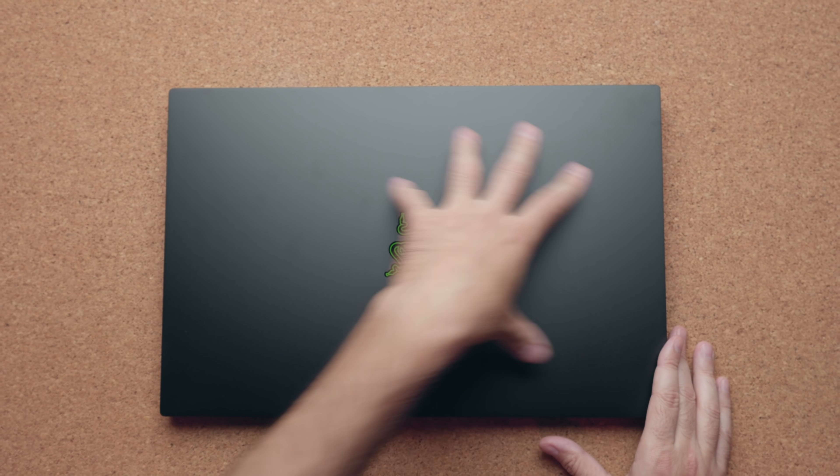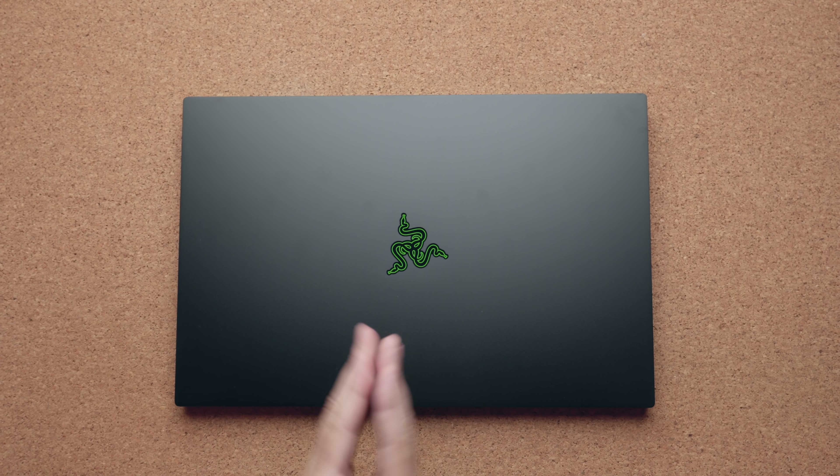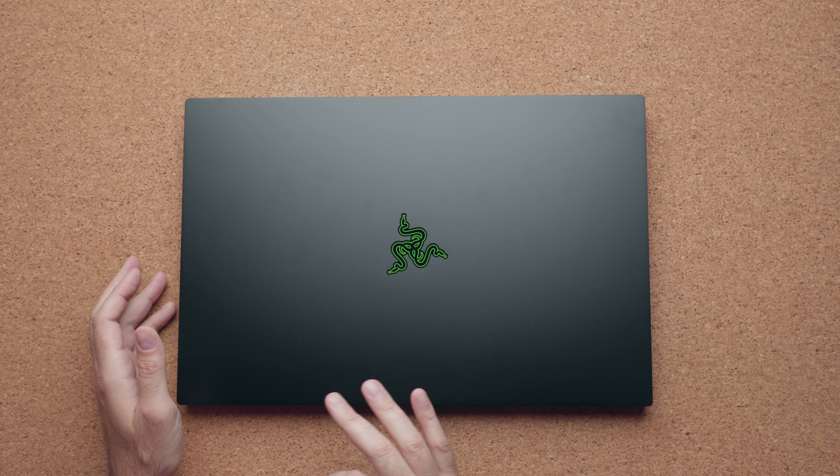If I do that now, the fingerprints do register, but it's not nearly as gross as it used to be. On top of that, it's much easier to wipe off your fingerprints — I find I have to scrub a lot less to get them off. It's still a very attractive laptop. It has that MacBook vibe, but for gamers, the Razer logo is still in the middle and it lights up when you turn on the laptop.